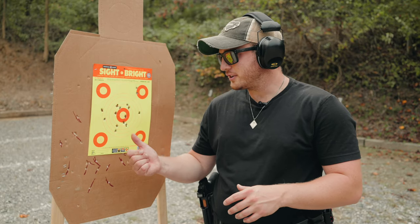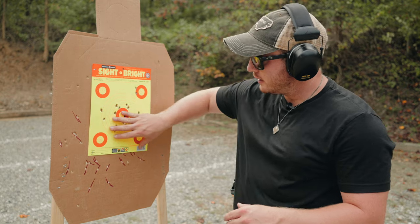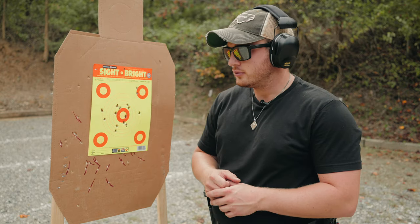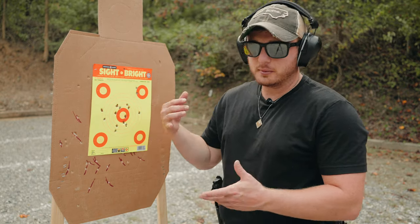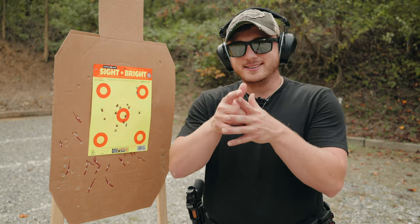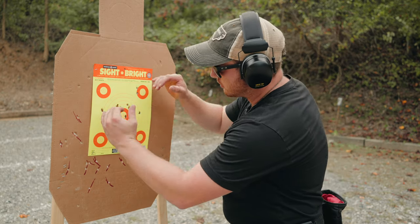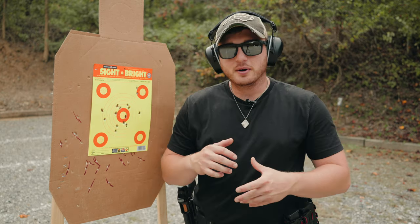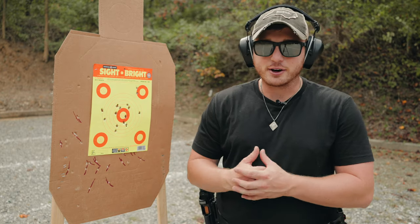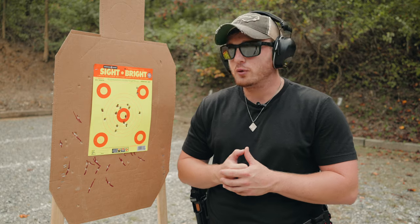This is why I love this gun — this is ridiculous for me. Aside from these two flyers, I've got 13 shots right in what would be pretty much an A-zone on this target at 15 yards, and I was shooting at a decent clip. If I shot a little bit slower, I could probably have grouped those in a little tighter. But even this is ridiculous accuracy for me. I'm not the best shooter out there, but I can get very, very accurate with this gun.